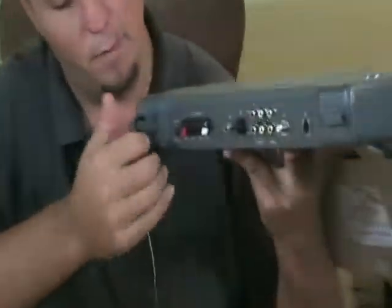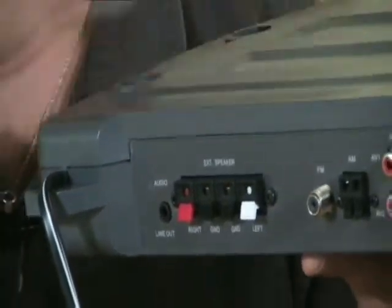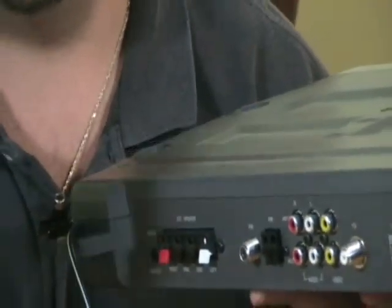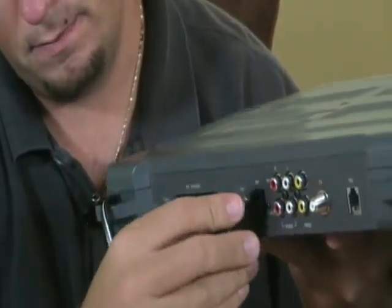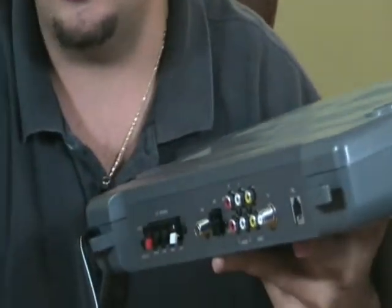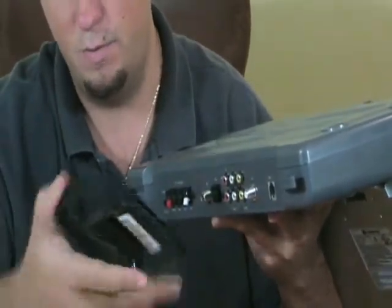On the back side, starting from this side here, you can hook this up to external speakers. If the two speakers on board aren't powerful enough for you, you can hook up your external speakers. Here is the FM antenna — it has this piece included with it. You plug this piece in, spin it on, and it hooks up to the FM antenna. It also has the AM antenna included, which is this piece.